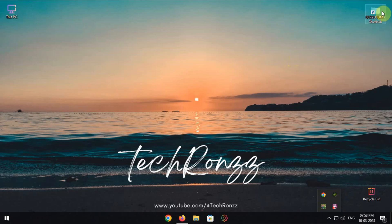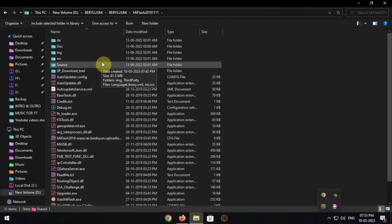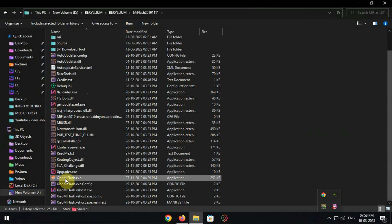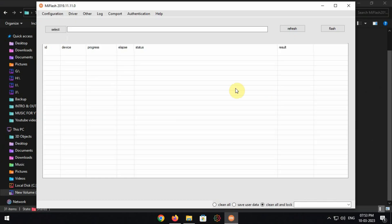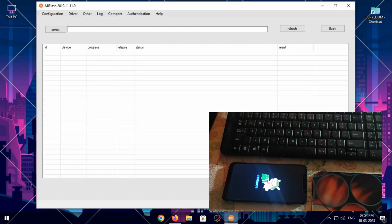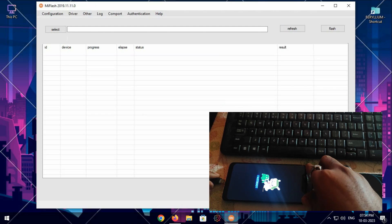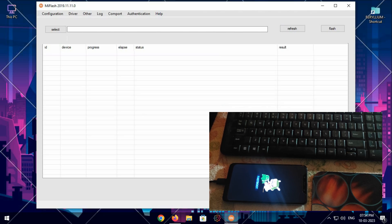After extracting the zip file, you will see all these folders. You need to open the Mi Flash folder and launch the application.